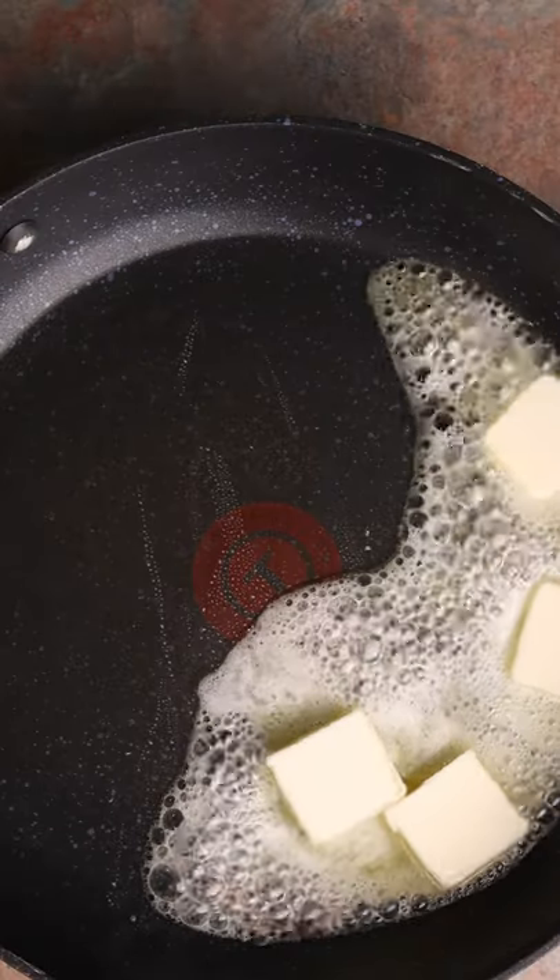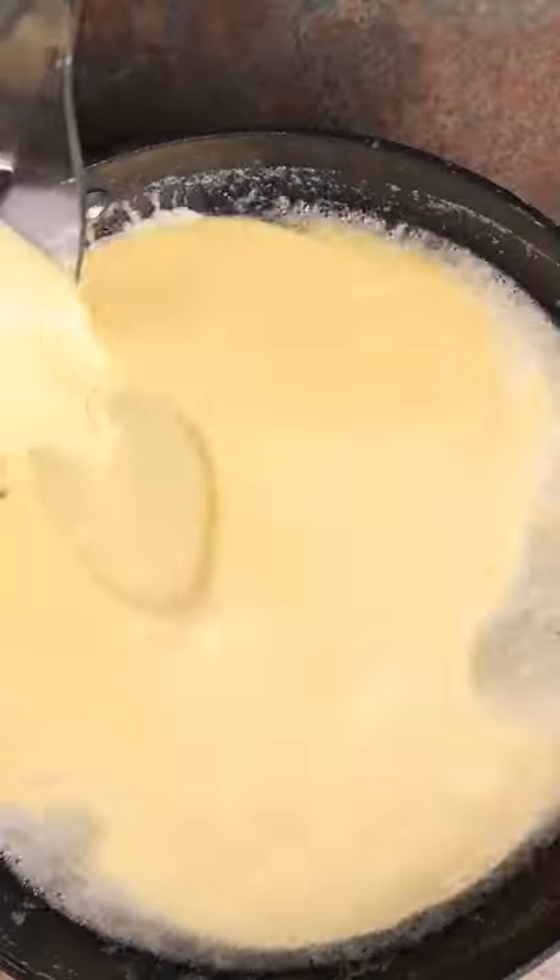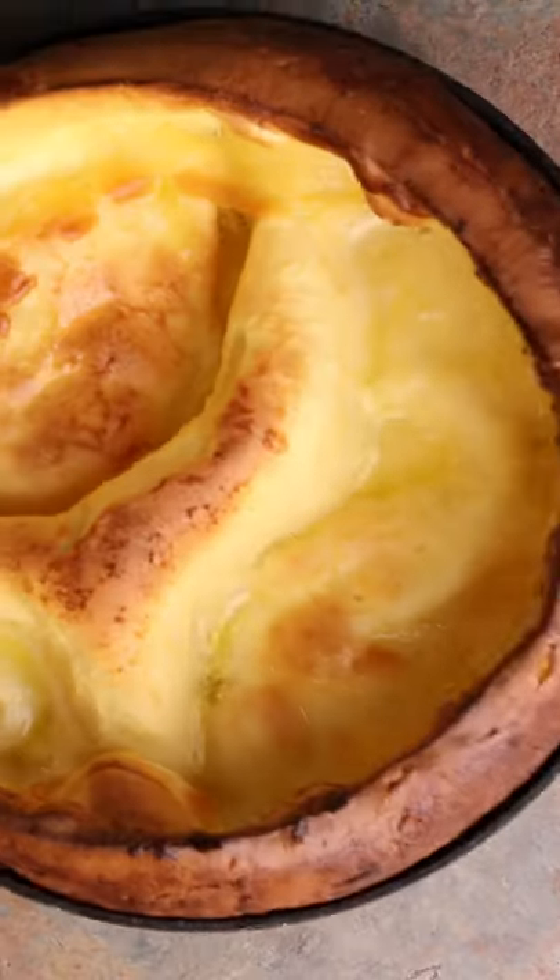Grab your preheated pan, throw in four tablespoons of butter, then pour your batter in and throw it back in your 425 degree oven for 20 minutes.